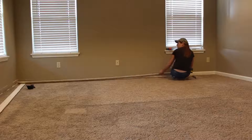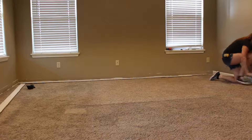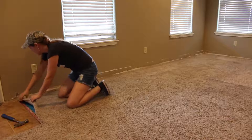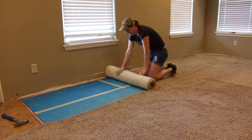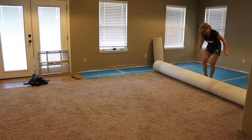To start prepping the room, I first went through and removed the baseboards. I used a flat bar and made sure to take my time to not tear them up. Next, I started removing the carpet, which is just held in place by those nasty little tack strips. You can easily just pull it up and then cut the carpet into strips to make rolling it up a little bit easier.